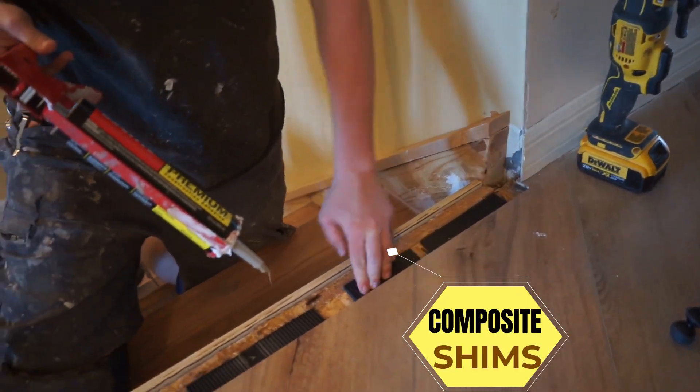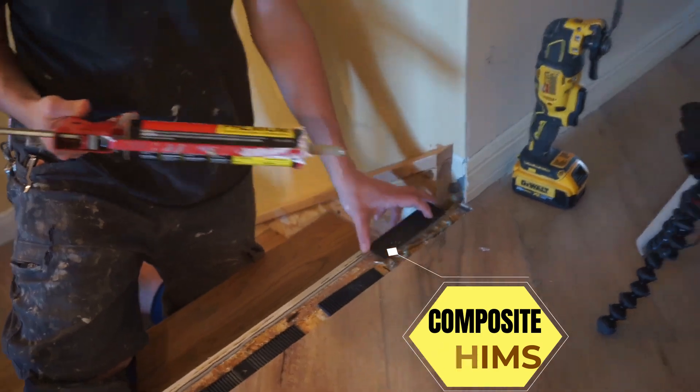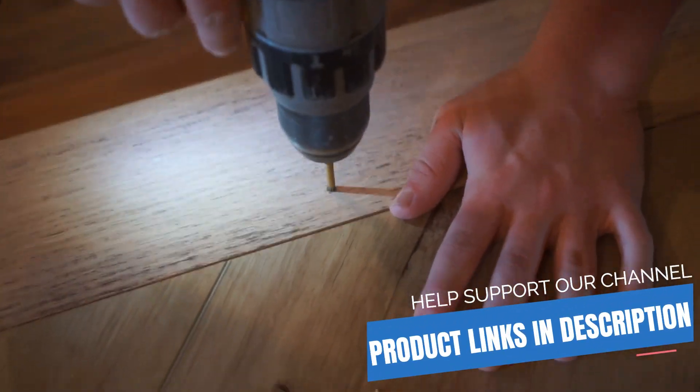We're just going to create a bed of liquid nails and shims, place it in there, and let it set overnight. Then we'll be able to fill it and stain it.